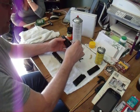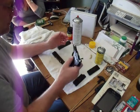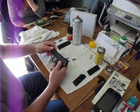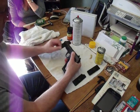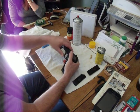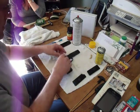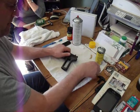Let me drop that in there. Move this over here, right there. Way easier getting the pin in now.